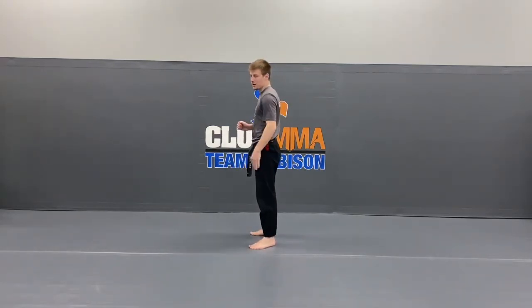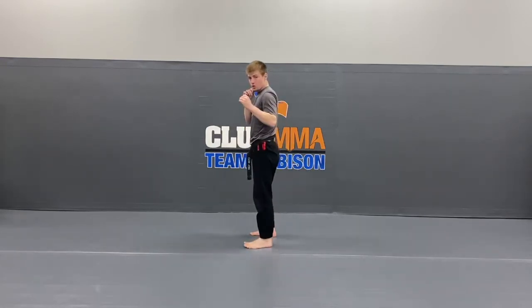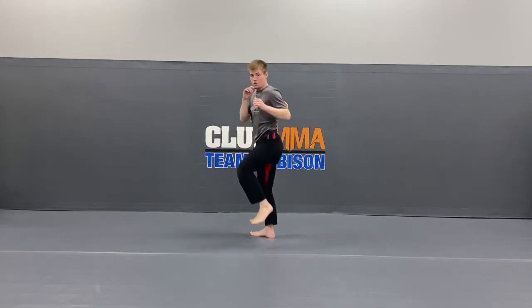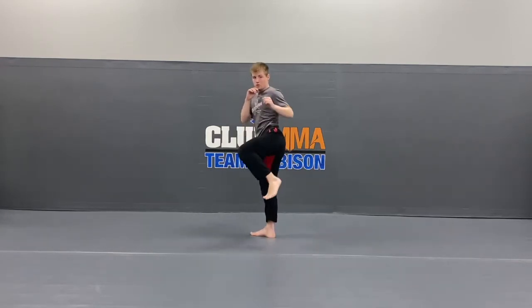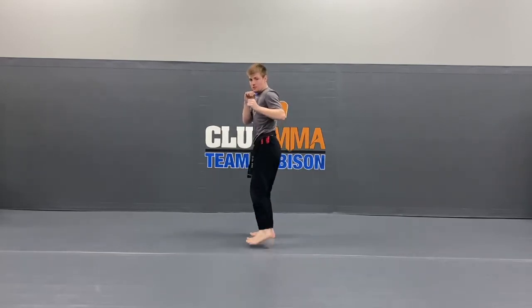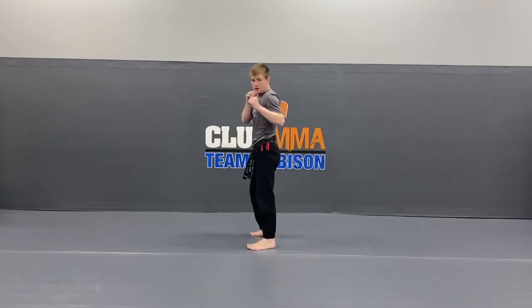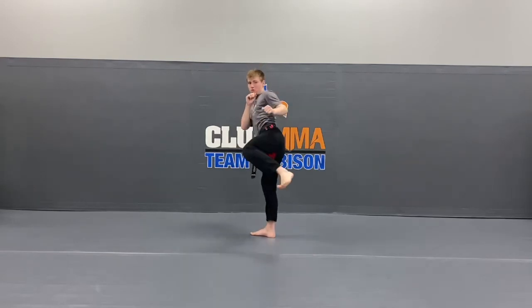10 side kicks. Ready? 1, 2, 3, 4, 5, 6, 7, 8, 9, last one — 10. Very good.